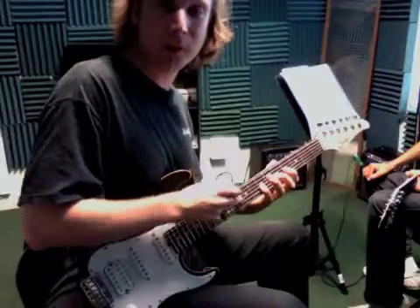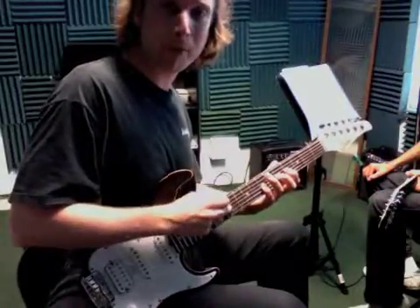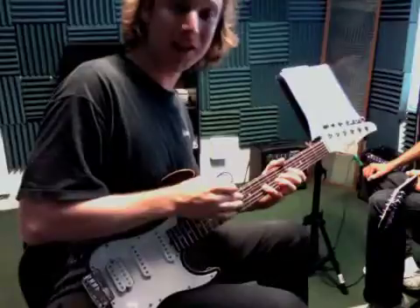F is right here at the 10th fret with a tap, and the G is at the 12th fret with a tap. So: B, C, D, F — B, C, D, F, G, F, D, C, B.